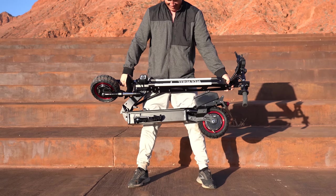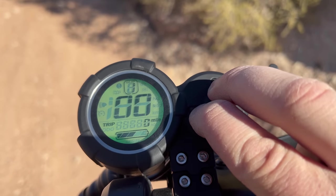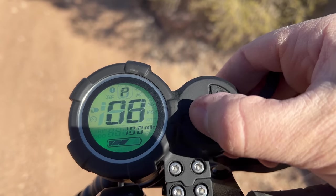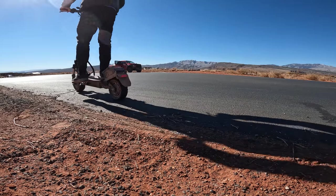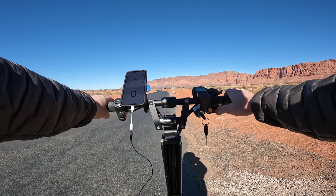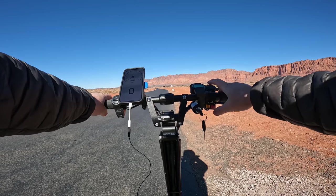I weigh 185 pounds. The W6 weighs 79 pounds, which is the second heaviest scooter in this price range, but it has a carrying capacity of 330 pounds. In the settings under level P05 you can change it from a zero to a kick start, and in P07 you can switch from a hard to a soft start. I have it set to the most sensitive and most powerful settings. Now let me show you the acceleration comparison between turbo dual motors on speed mode 3 and turbo single motor on speed mode 3.